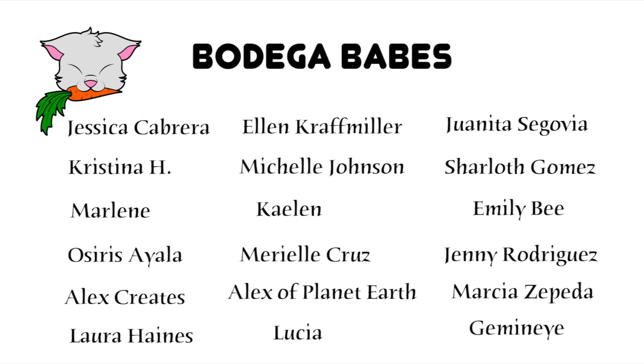Shout out to all my bodega babes — Jessica, Christina, Marlene, Osiris, Alex, Laura, Ellen, Michelle, Kayleen, Marielle, Alex of Planet Earth, Lucia, Juanita, Charlotte, Emily, Jenny, Marcia, and Gemini. You guys are the absolute best and these videos are made possible with your support.